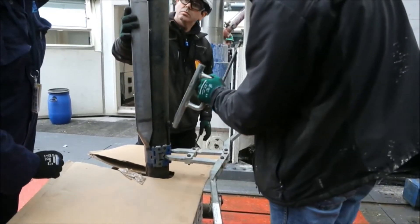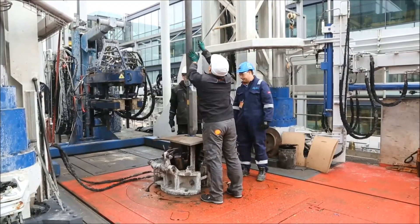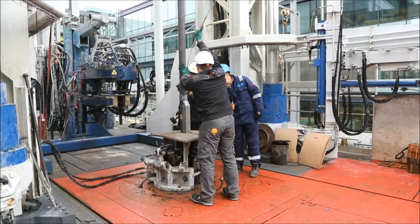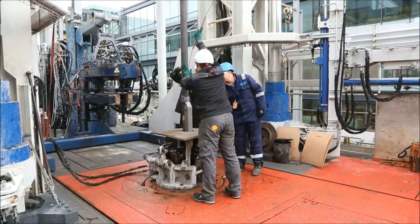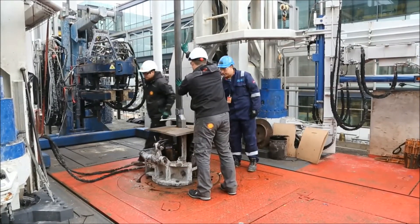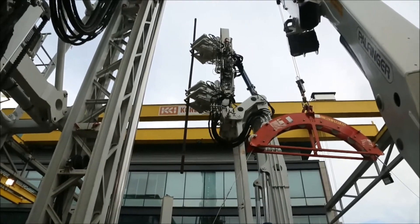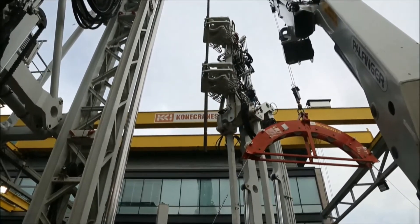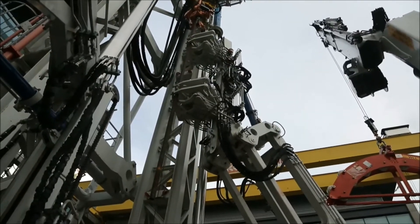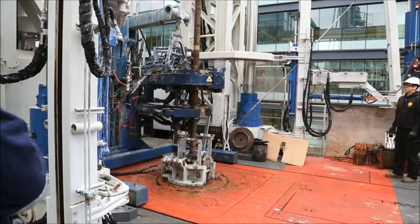The clamped array is lowered into the well until the desired depth is reached. The gauge array can be positioned in such a way that it will not interfere with the normal tubing stabbing and torque operations or engagement of the drill floor slips.